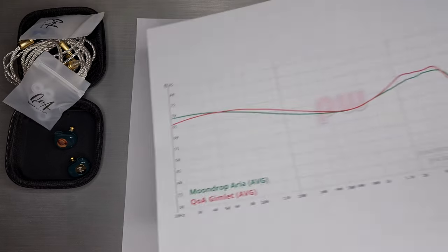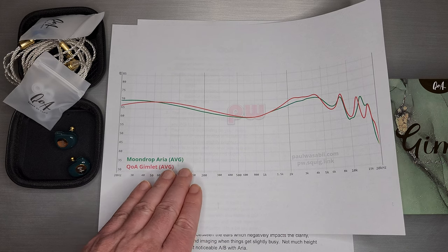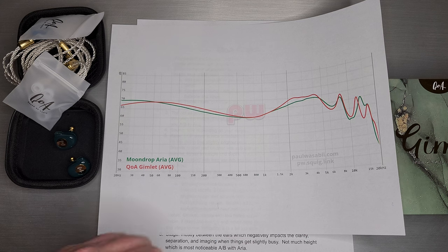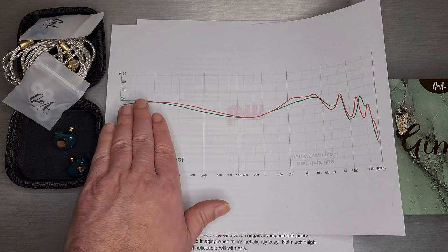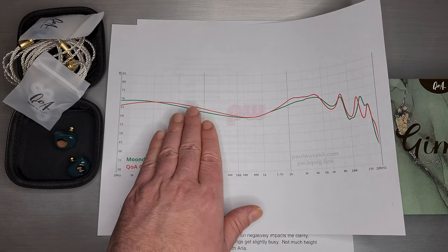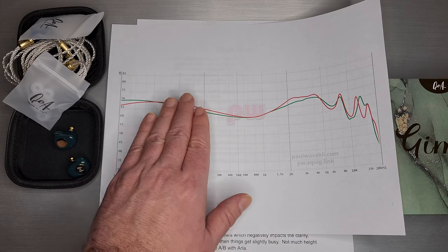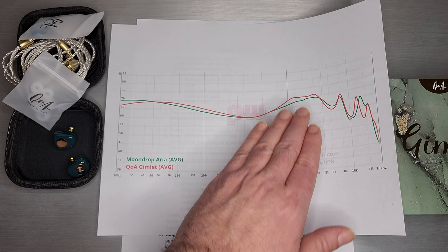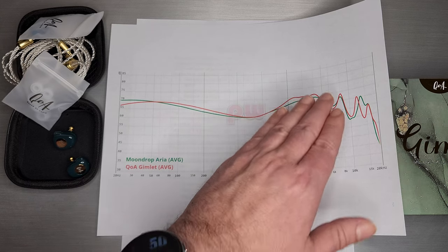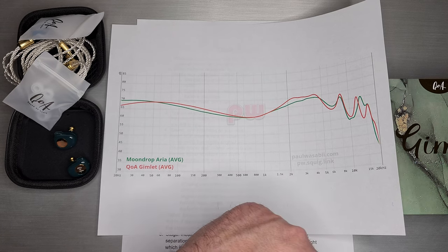Let's take a quick look at the graph up close. Starting with sub-bass: the Moondrop Aria has a very popular tuning style with a lifted sub-bass and an almost 45-degree sub-bass to mid-bass ratio. Gimlet rolls off the sub-bass a little, giving you a punchier, tighter, faster, mid-bassier version of bass. It carries a little more of the V-shape into the mids, then lifts the upper mids just a bit over where Aria is to compensate. The upper treble is actually a little bit safer, though it doesn't quite come across on the graph.